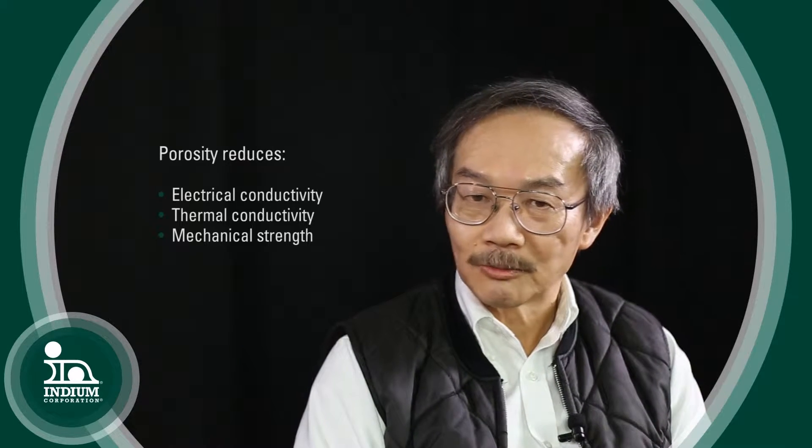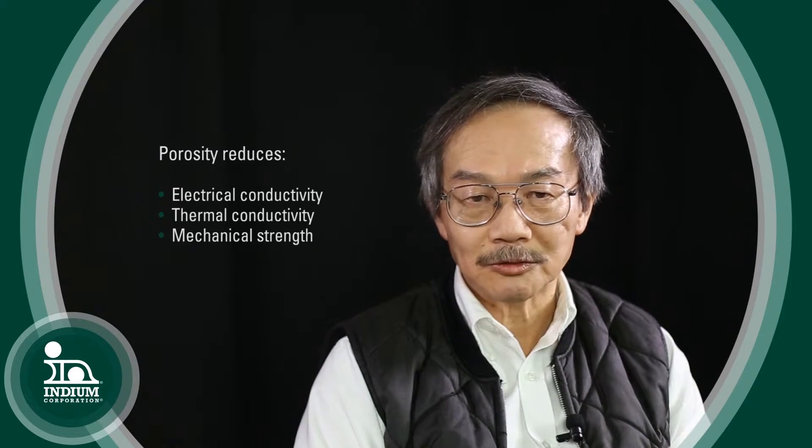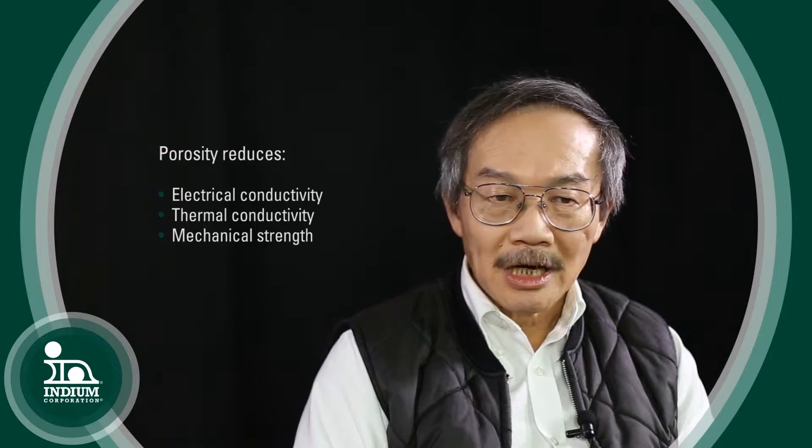Now, there's a focus on low porosity — how does that fit in? If you let the porosity happen in the joint, it defeats the purpose. Porosity doesn't provide electric conductivity, doesn't provide thermal conductivity, and also doesn't provide good mechanical strength, unless you take it out. Otherwise, your interconnect material is only partially functional and partially reliable.